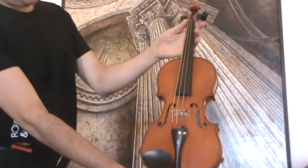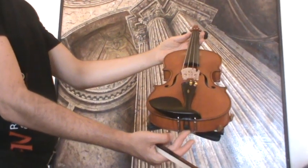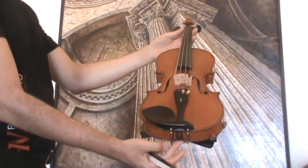In our workshop the violin received a new setup with new Wittner pegs, new Wittner tailpiece, new Wittner chin rest, a new bridge and new strings.